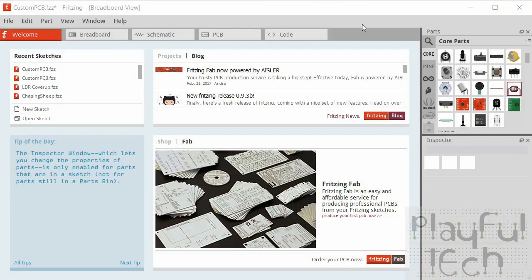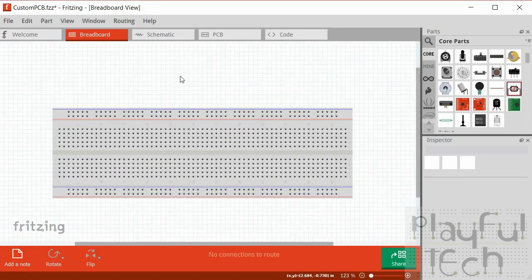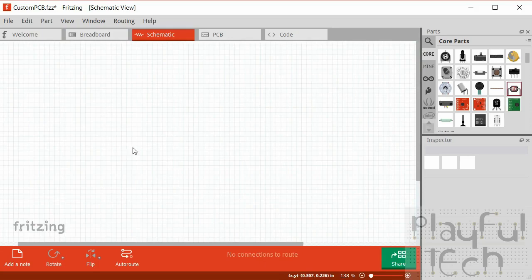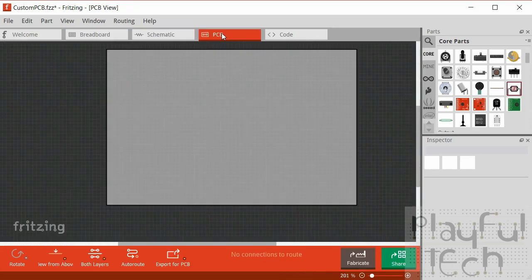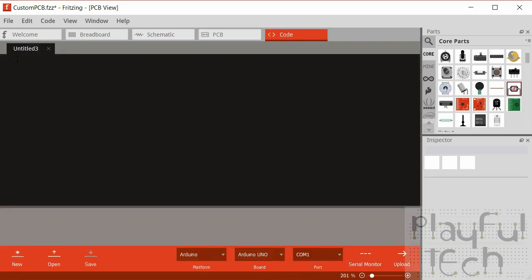When you first load up Fritzing you'll start on the welcome screen, and notice there are other tabs across the top: breadboard, schematic, PCB, and code. These tabs represent different views of your project - they show the same thing but in different ways. The breadboard tab lets you lay out components graphically as if on a breadboard. The schematic tab shows an electronic circuit diagram. The PCB tab is where you lay out components to print onto a printed circuit board, which is what we're doing here. The code tab lets you add the code running on a processor, much like the Arduino IDE.